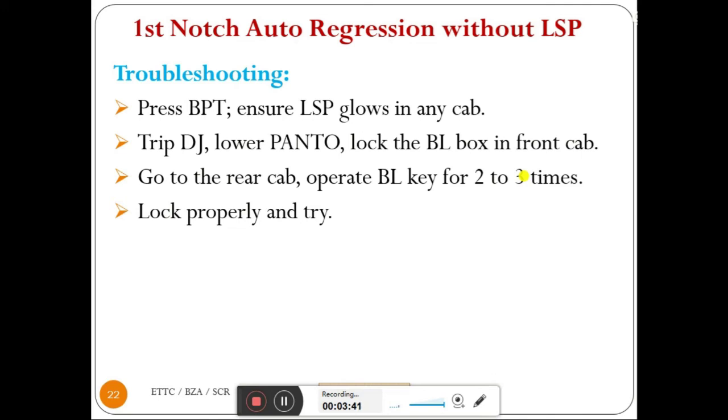Suspecting interference of the rear cab BL, we go to the rear cab after locking the leading cab BL box, operate the BL key two or three times, finally lock it properly, and try again. If still not successful, clean Q50 normally closed and Q51 normally open interlocks and try.